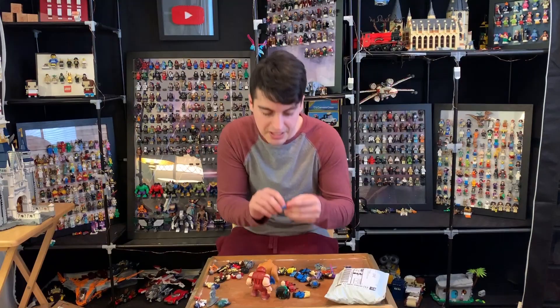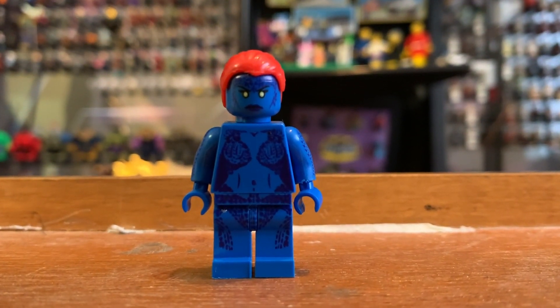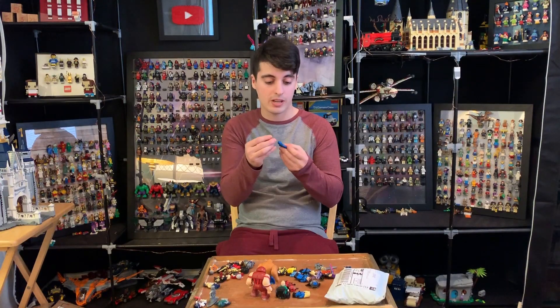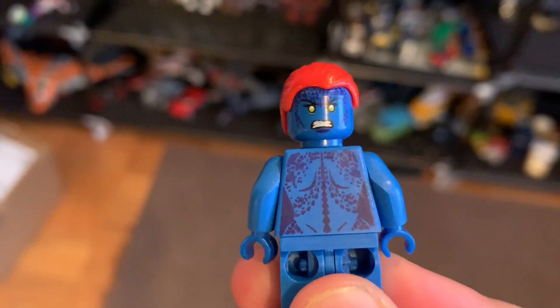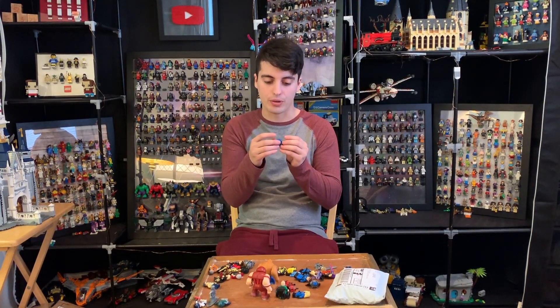How about Mystique next? This is a clean looking figure. The patterning on her chest print is super nice. The hair is downright perfect. There's a lovely alternate face on the back of her head. Yeah, this could very easily pass for a real figure.